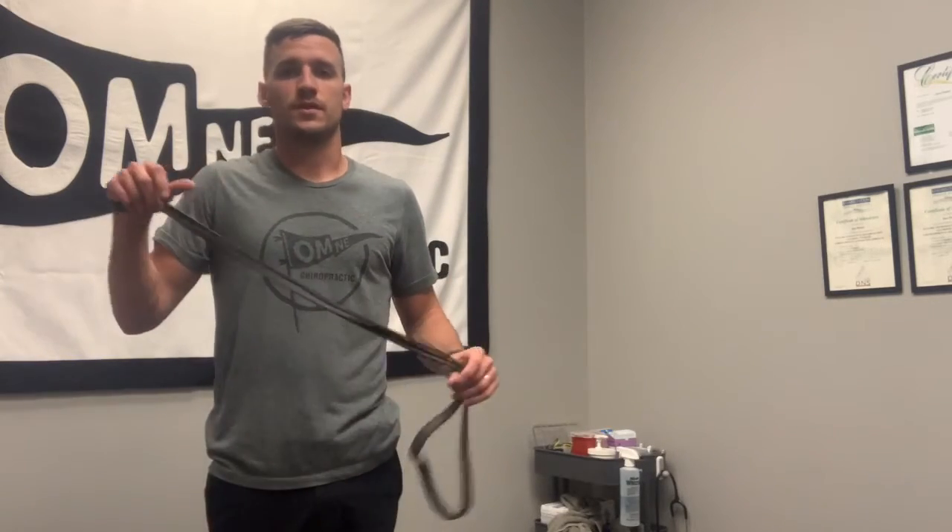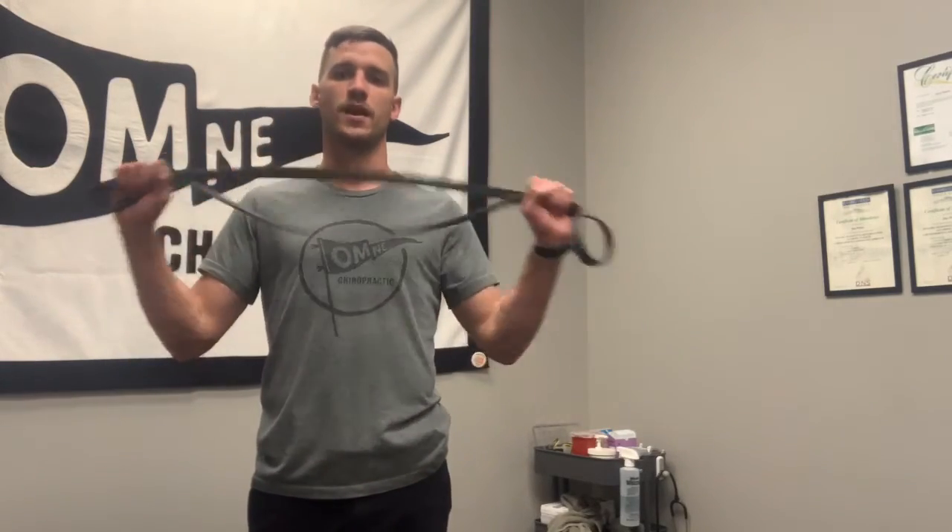So you have the standard shrug and then the monkey shrug. Do those three times for ten to fifteen reps depending on how much weight or band resistance you have. That's going to increase the load on those tissues, make them more resilient, and prevent recurrence down the road. Try that out — Omni Chiropractic, a sports chiropractic clinic here in Omaha, Nebraska, providing solutions to pain and performance for that neck pain that lives between the shoulder girdle and lower neck.